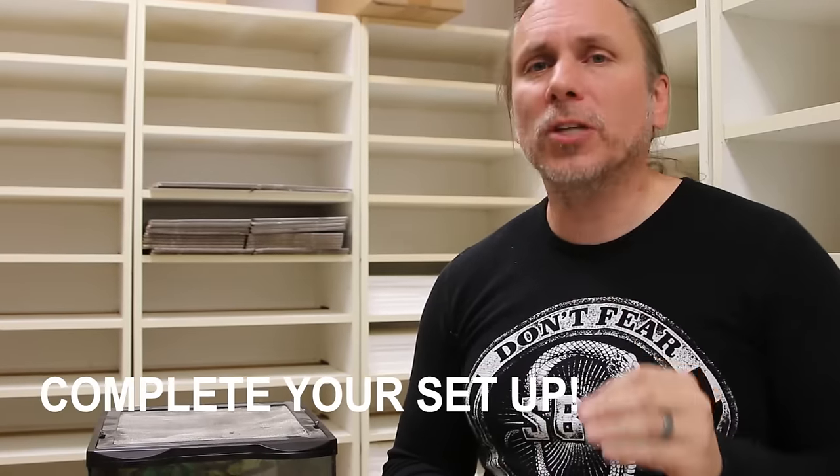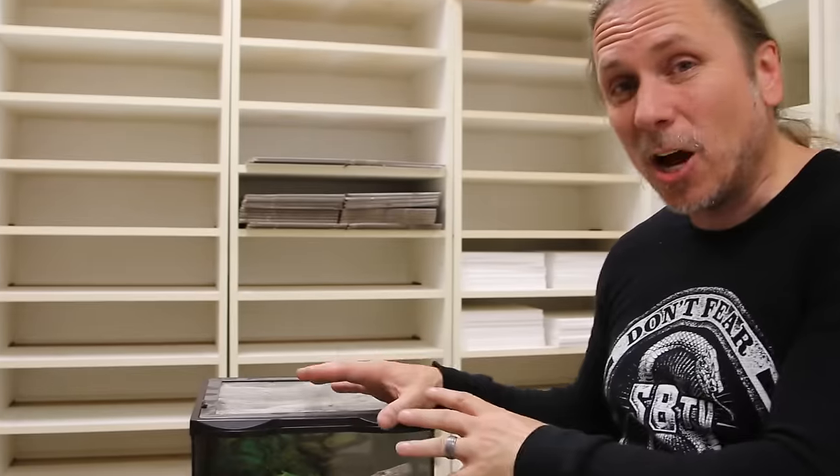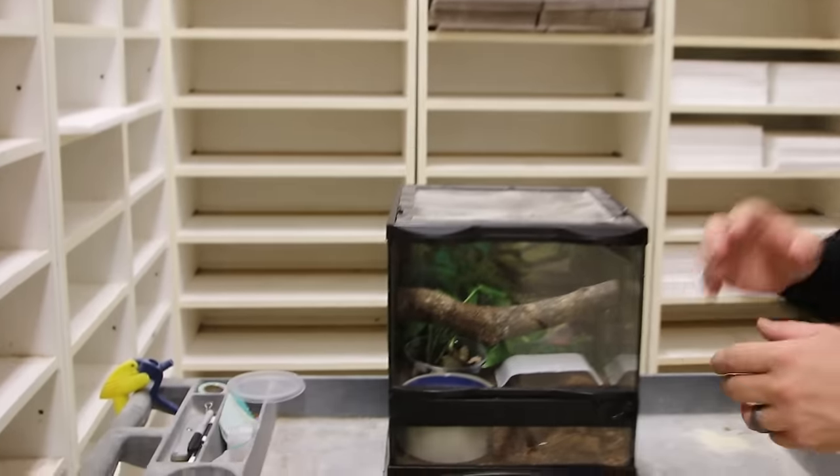The first thing before you even think about getting a pet reptile is to make sure that you've done all your research. Go online, ask questions, do whatever you can to learn as much about the animal you're about to get. Before you actually get your pet reptile, it is important to have your setup 100% dialed in. Two to three days before your animal arrives, you should have your tank set up and 100% good to go.